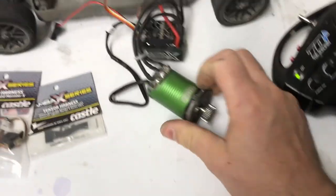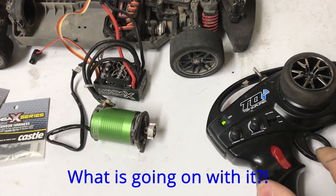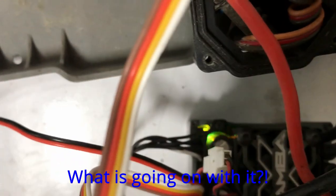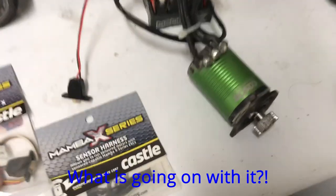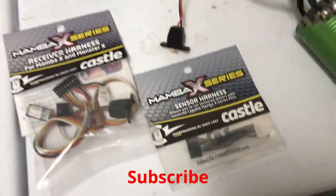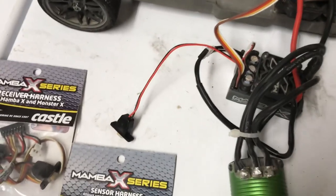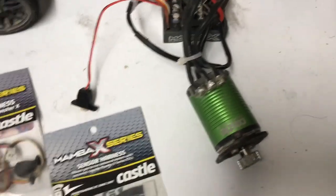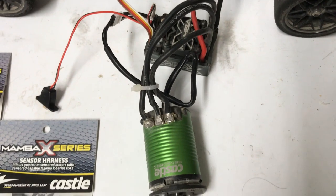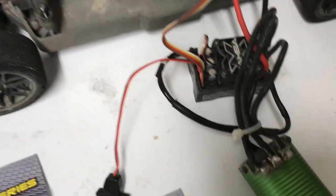As soon as I plug in the sensor wire, there's no throttle and it flashes. Maybe you guys could figure out what's going on with this Mamba X. I've replaced both cables, receiver harnesses, and the sensor harness. I've replaced the motor, tried different motors, replaced the LiPo battery, changed receivers, changed the remote. I've connected it to the Castle Link, updated the firmware, and did a manual update. I don't understand what's going on with this ESC.